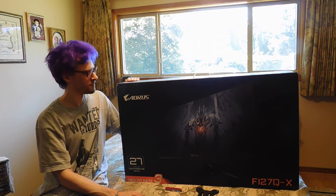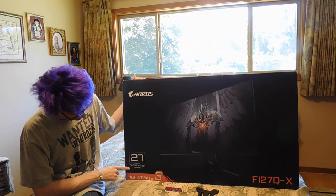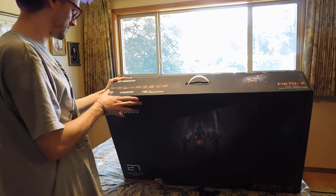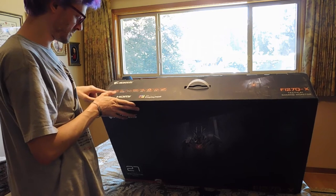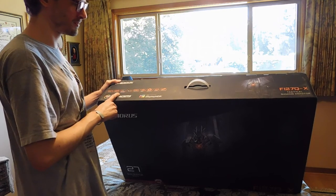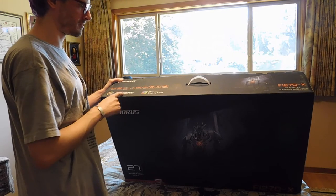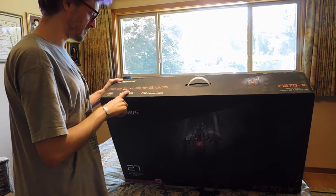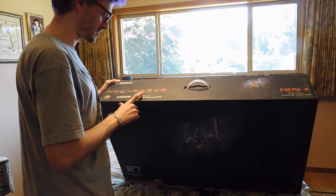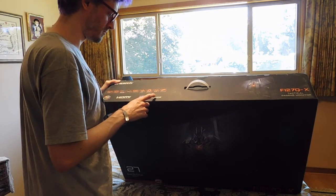So this is an AORUS 27-inch monitor. It's got 240 hertz, IPS super speed, 100% Adobe RGB, and it has LEDs in the back of the monitor. One millisecond, OSD sidekick, 2.0 ANC, 2.0 black equalizer, 10 bits, and dim assist.